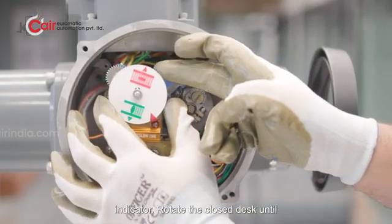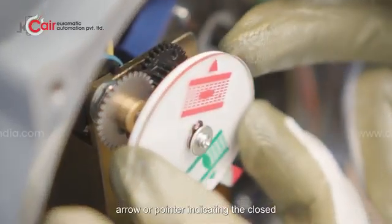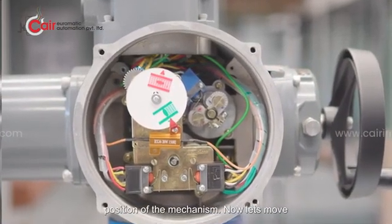Set the Mechanical Indicator by rotating the Close Disc until the symbol for Closed aligns with the arrow or pointer indicating the closed position. Ensure the alignment is precise to accurately reflect the closed position of the mechanism.